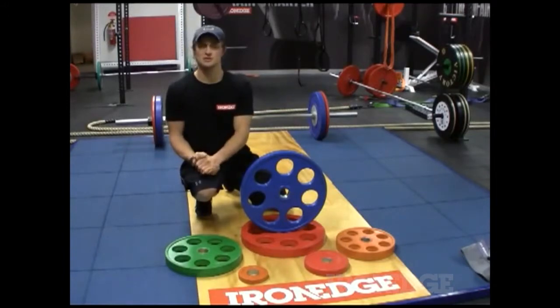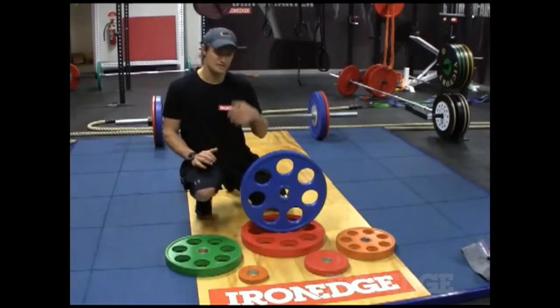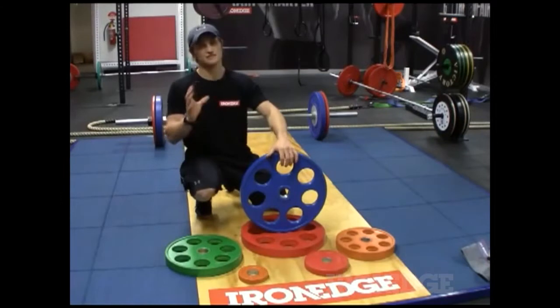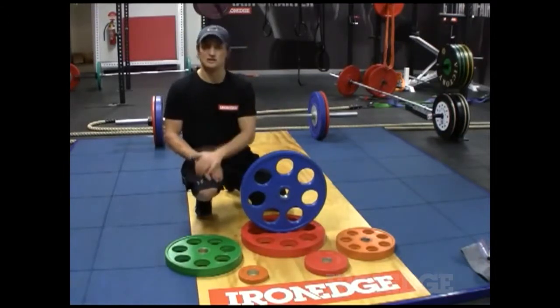However, if you want to just get into your free weight style training — some good squats, some good deadlifts, some good presses and so forth — these plates are absolutely perfect and they're very affordable. They're a great affordable option for free weight style training.